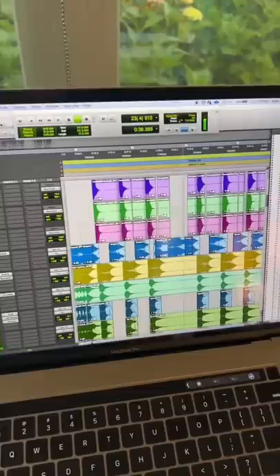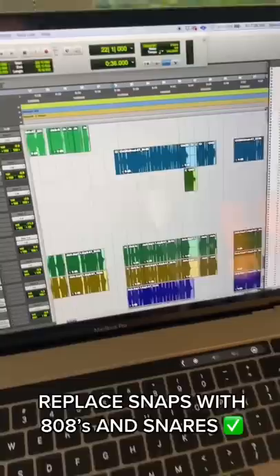Then we replaced those snaps for big 808s and big snares. We knew we wanted a unique voice to announce the chorus, and so we ended up using the guy from the New York City subway system: 'Stand clear of the closing doors.' And it came out like this.